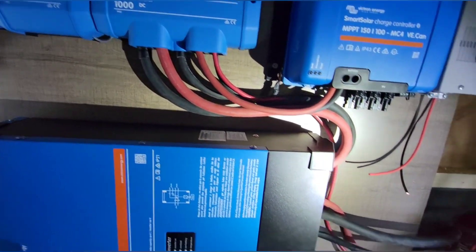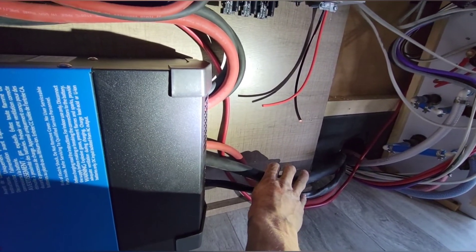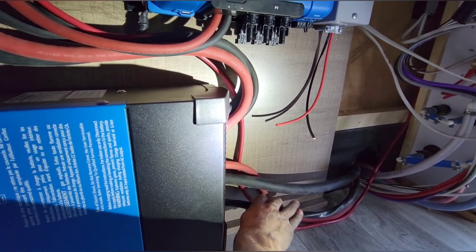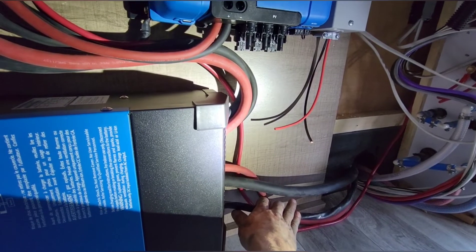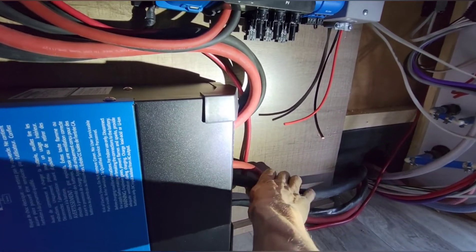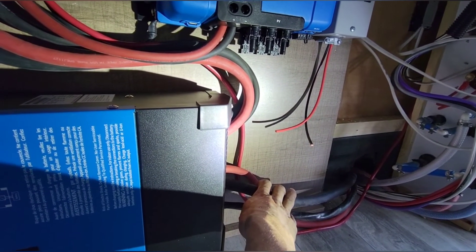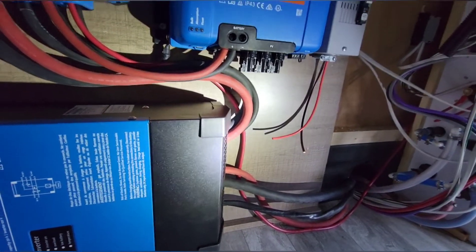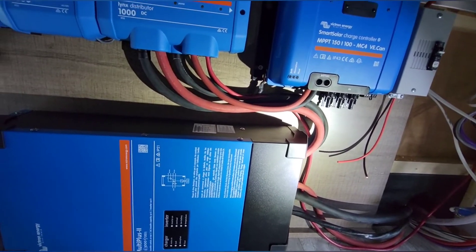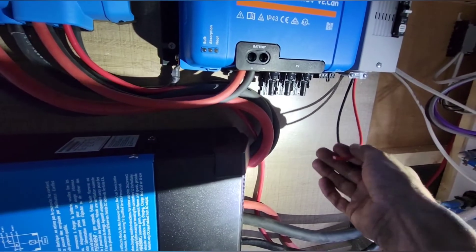I've got the AC lines here — this is coming from the shore power plug-in and goes to the panel. Originally it ran from the shore power cord directly to the panel; I just unhooked it from the shore power cord, pulled it back up to the inverter, and ran a completely new line from the inverter to the shore power connector. That was about 34 feet of wire, which came to around $200.